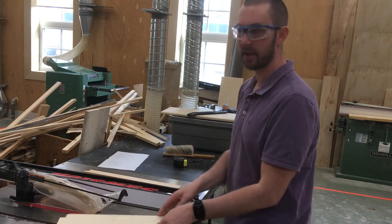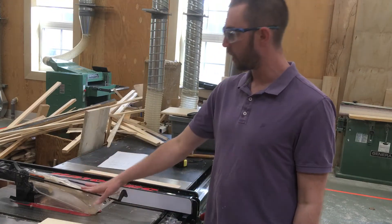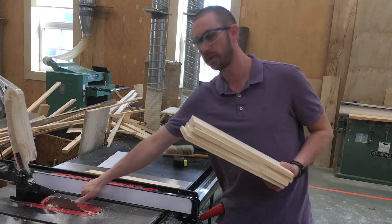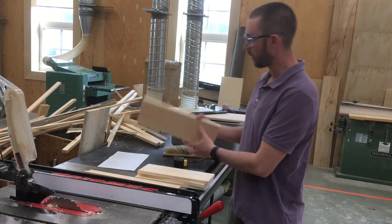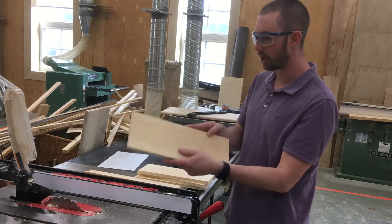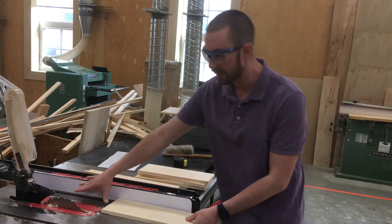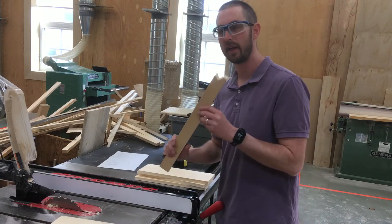So to cut this down to four inches we are going to use a table saw. There is a blade — you do not want to touch the blade with your fingers. You always want to keep your good side up against the fence while it goes through. And if it's small enough that my hand doesn't fit, I want to use a push stick.